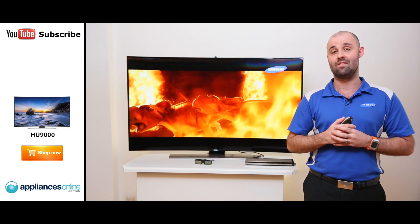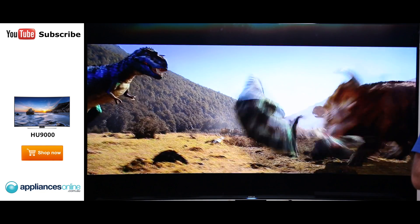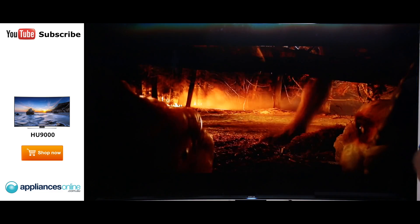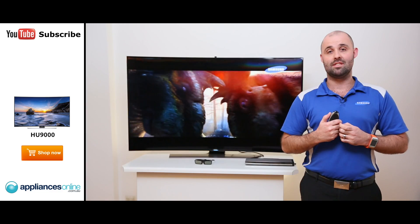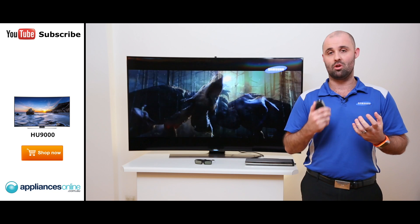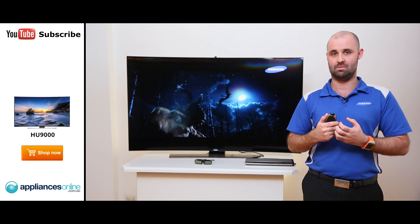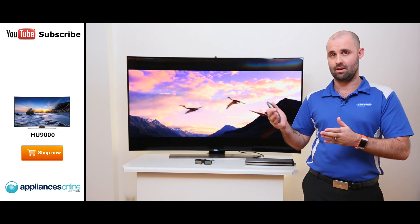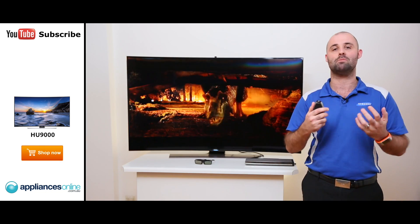Another feature this TV has is auto depth enhancement. To go along with the algorithms in the TV, we've broken down the screen into a foreground, a middle ground and a background. Within those layers, the TV looks at colour and contrast to give the best picture possible. So it gives you a definition between a foreground, middle ground and a background, making that viewing experience the most immersive it can be.